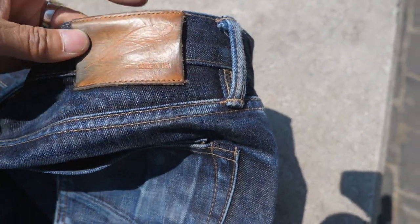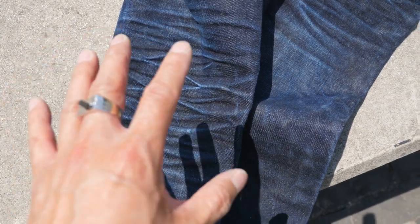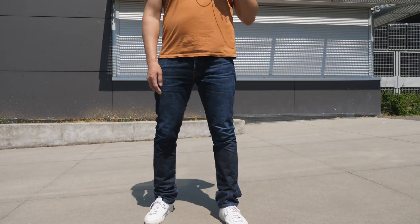Here's a close-up of the honeycombs on the right leg — they have a long way to go but are definitely coming along. The other leg maybe shows the honeycombs a bit more clearly. One cool thing I've noticed is the tone of blue: I think these jeans look a little bit better out of direct sunlight — they have a very vintage type of look to them.